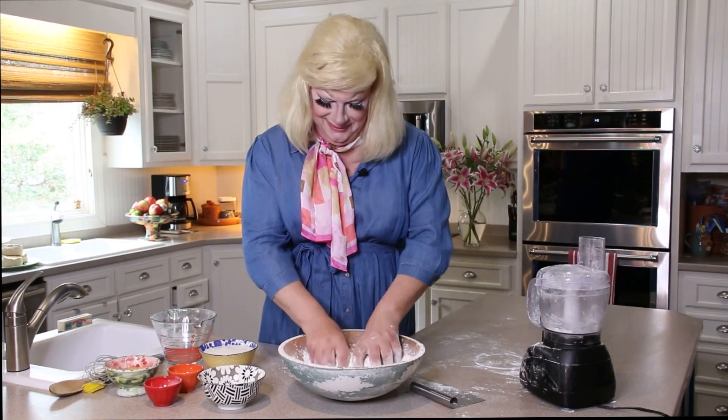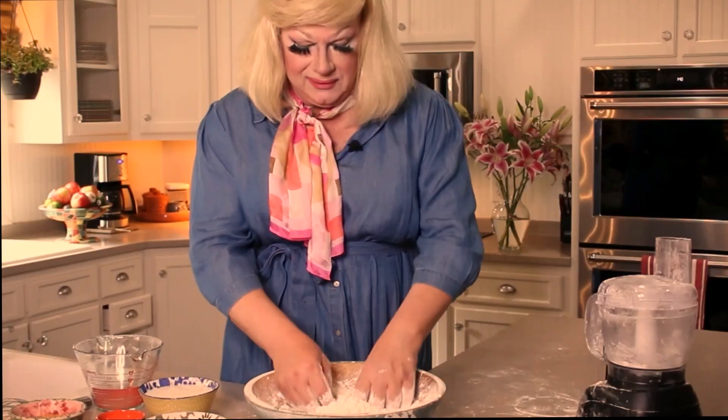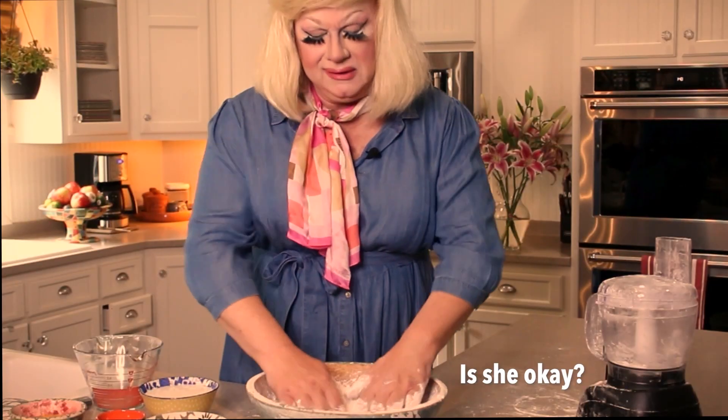Then you get to play with it. Get your hands all in there. It feels good. You just get that incorporated in there and then you're ready.